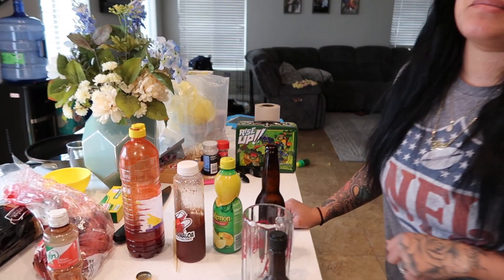Hi guys, welcome back to my channel. So today we're going to be making a seafood boil, and before we do that I'm going to make a michelada.